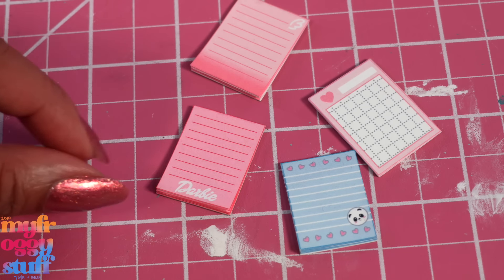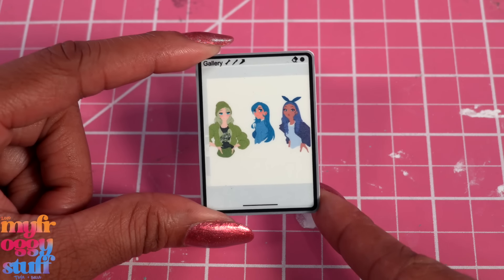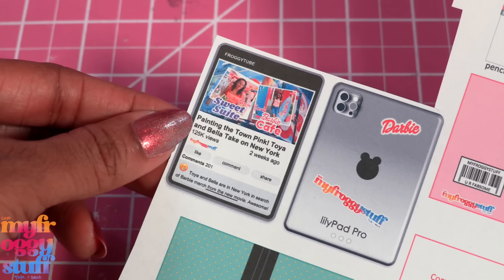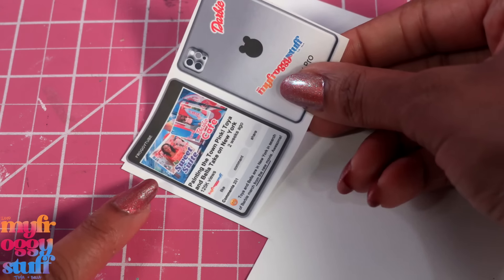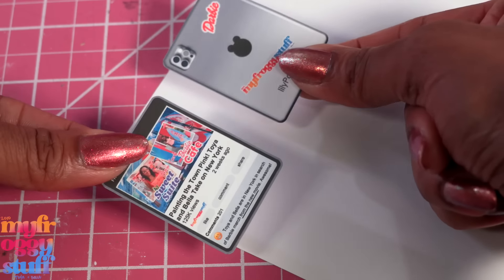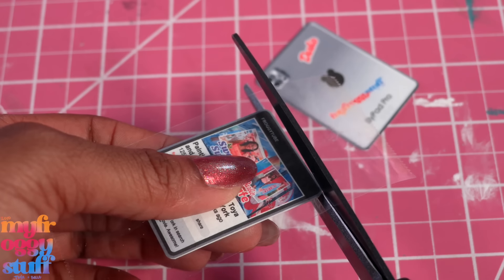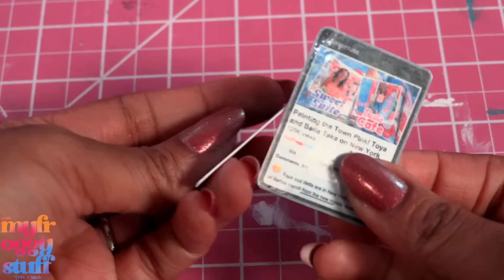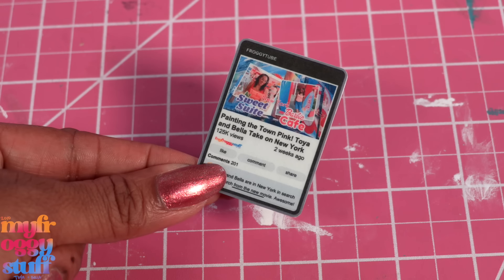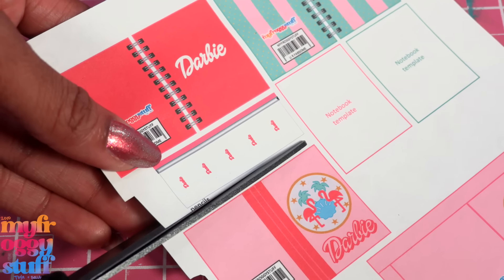Our tablet from last year featured Bella's drawings of Rainbow High characters. This year I made a little Froggy Tube screen. Just cut them out, glue them onto cardstock or poster board, cut them out, and repeat. Then I cover them with clear tape, trim off the excess tape, then glue the front and back together so when the dolls are not drawing they can watch a little Froggy Tube.